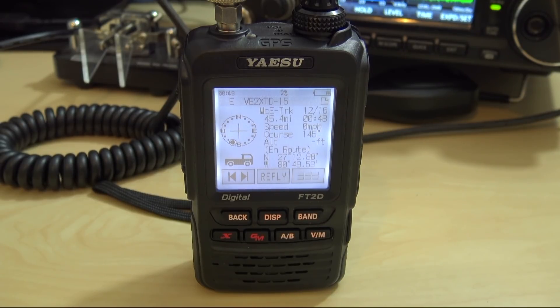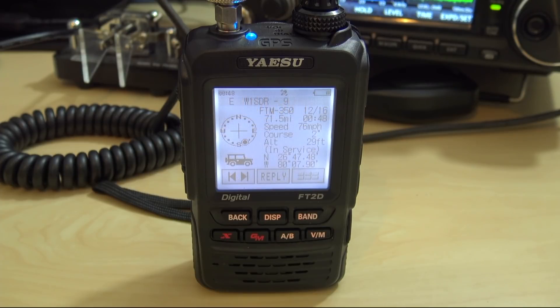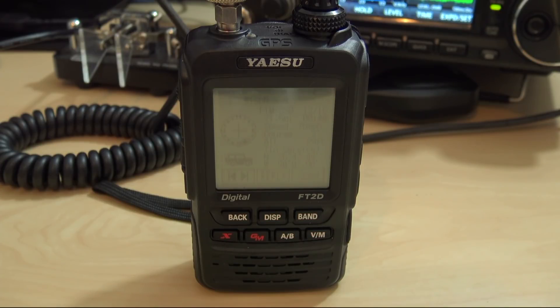I'm not done with this radio yet. I have showed previous videos on this radio, touching on it here and there. In fact, this is the third time I've owned this radio, and I said that in the last video — this time I bought it with all the accessories and got all the stuff for it.